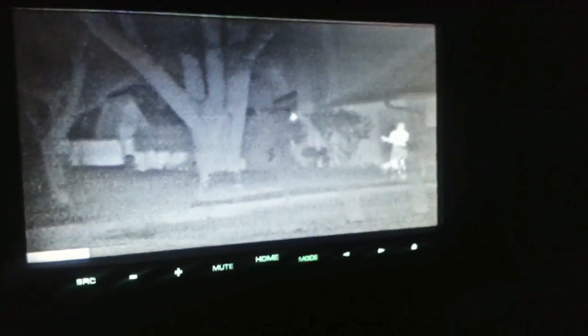There's a guy walking his dog. You can see these are just people walking down the street here in my neighborhood. You can see it's pretty dark out there — you can't see them — but here they're clear as day. You can see them lit up from the thermal imaging, and you can move it around.